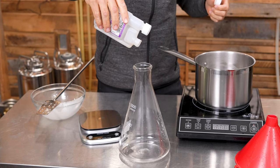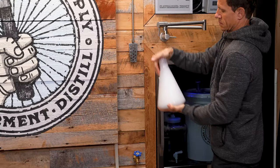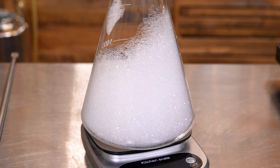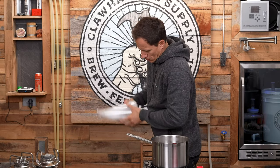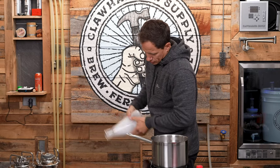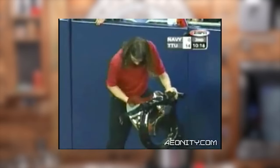Clean a 2-liter flask, then sanitize it with a bit of Star San. This part is really important because if you contaminate your starter, it'll also contaminate your beer. The bubbles are supposedly fine, but I like to shake out as many as possible before moving on. Though, if you're filming, be careful with the camera angle during this part so you don't become an internet meme.